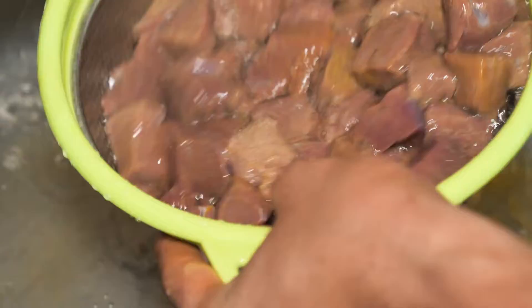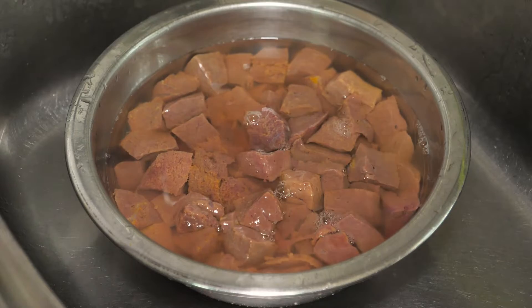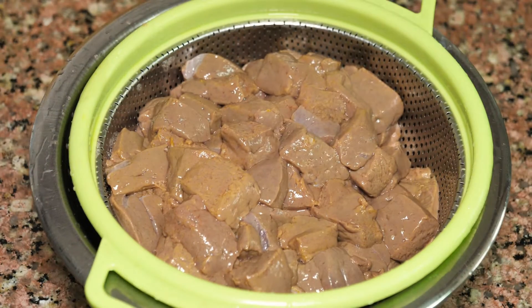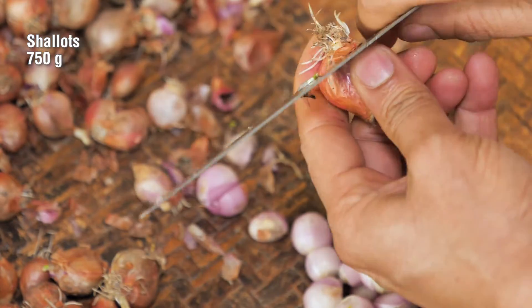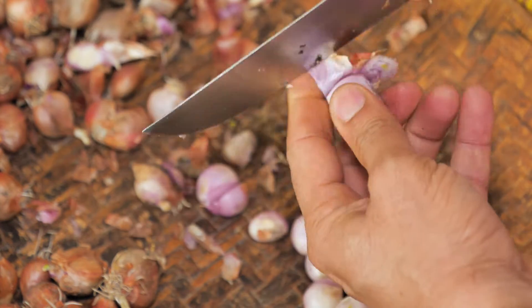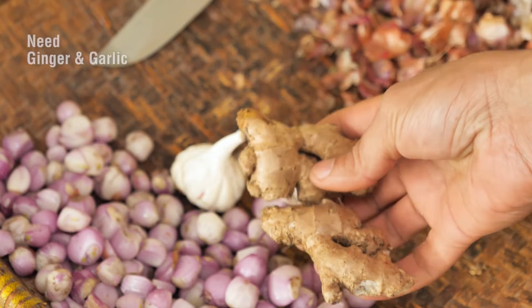Add the oil and water. Put the oil and olive oil in to simplify the amount. The oil is now on it. We need to take a small step with the oil.